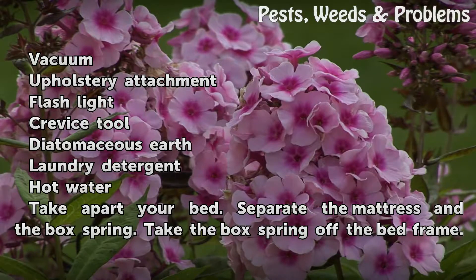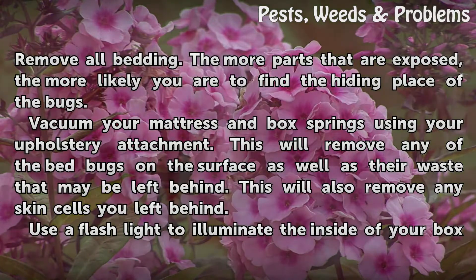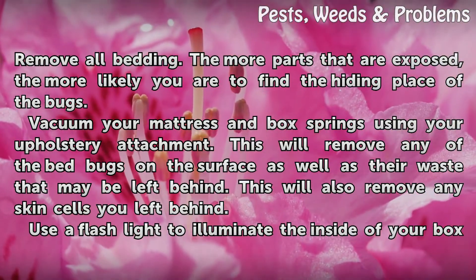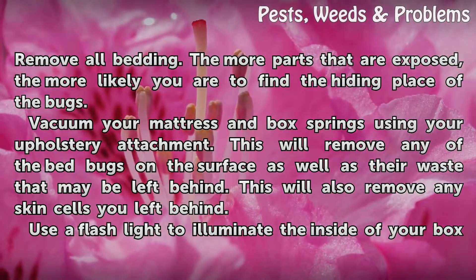Things you will need: vacuum, upholstery attachment, flashlight, crevice tool, diatomaceous earth, laundry detergent, and hot water. Take apart your bed — separate the mattress and the box spring. Take the box spring off the bed frame and remove all bedding. The more parts that are exposed, the more likely you are to find the hiding place of the bugs.